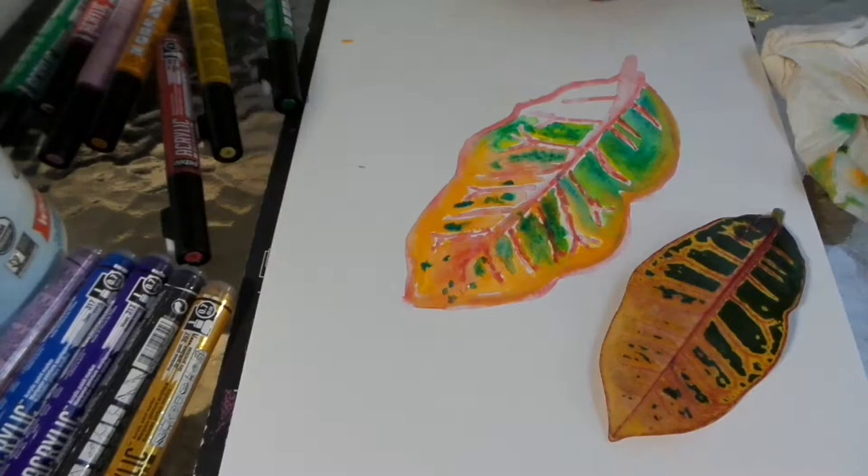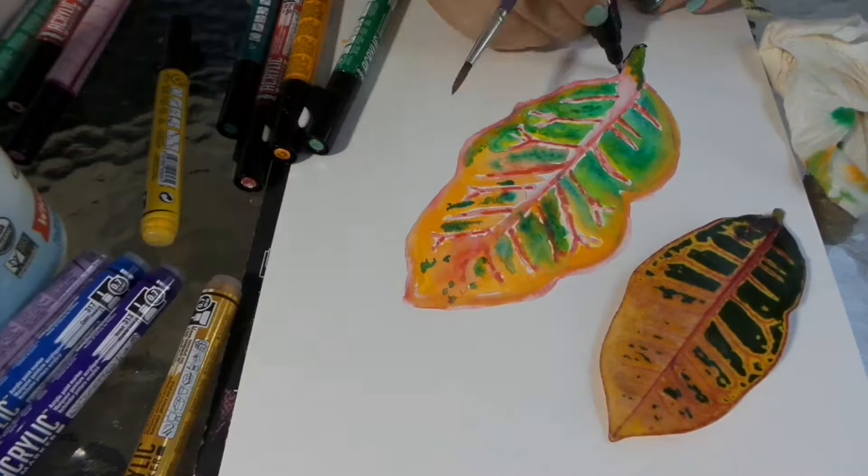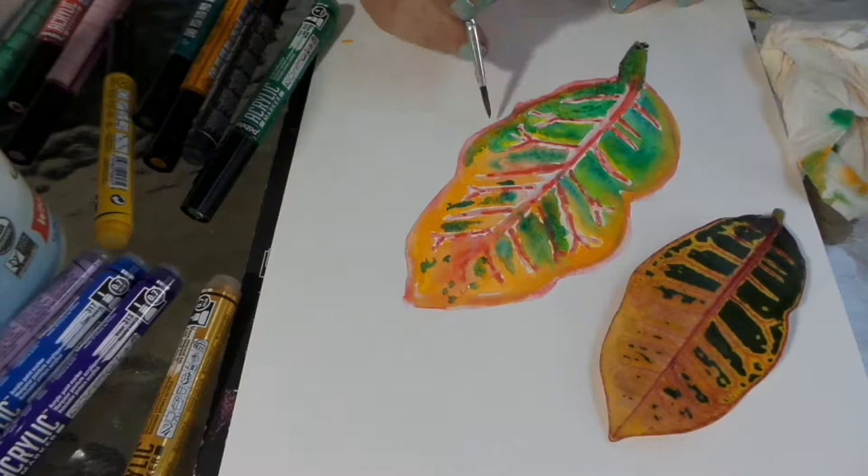As I go, I'm constantly adding a little more green, a little more orange, a little more yellow, a little more water, a little more red — because I'm deepening the color throughout.